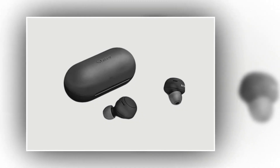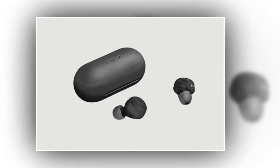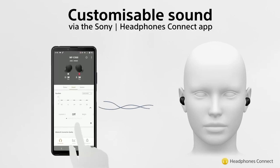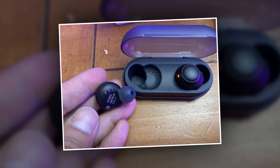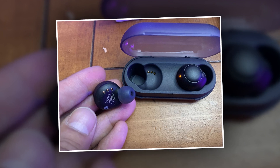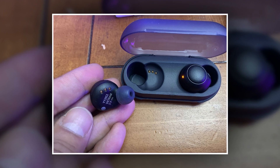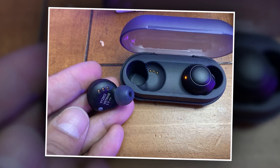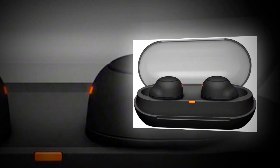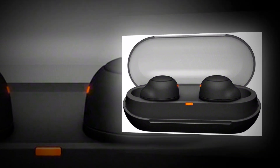The Sony WF-C500 runs Bluetooth 5.0 and supports both AAC and SBC Bluetooth codecs. This gives users within the Apple ecosystem the security of a high-quality, reliable AAC codec. However, Android users aren't so fortunate since the AAC codec is not reliable for all Android hardware. The app will inform you which codec your earbuds are currently using. To overcome some shortcomings, the app provides a priority-on-sound-quality mode and a priority-on-stable-connection mode, but no mode to reduce latency.